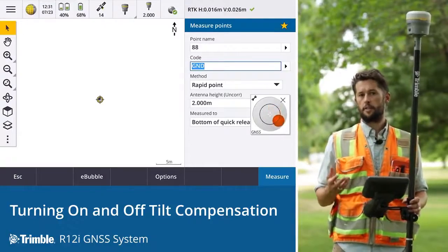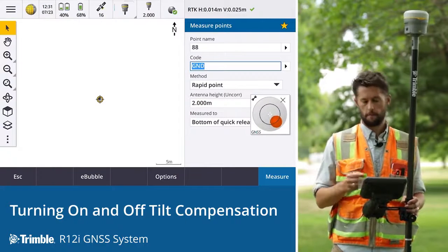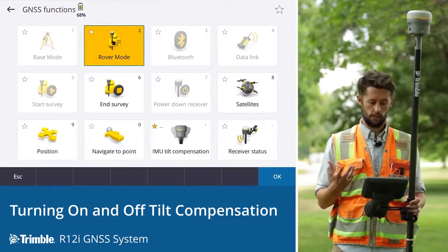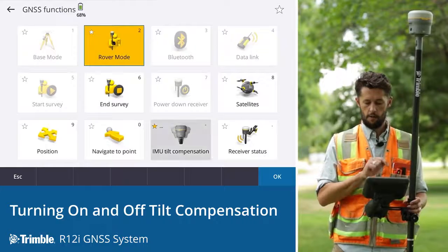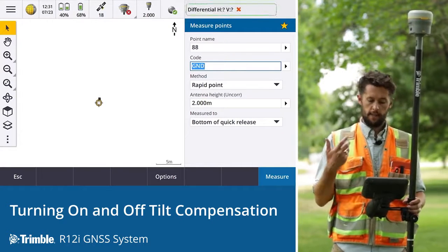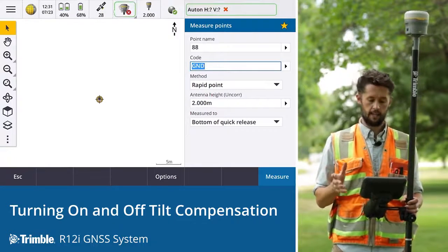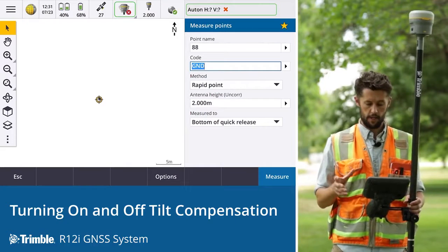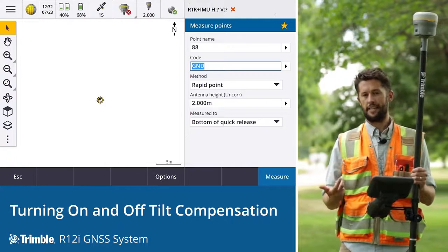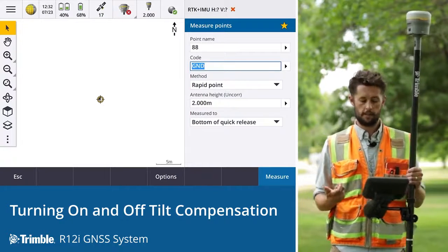The process to turn IMU tilt compensation back on is very similar to what we just undertook. We go to the icon at the top of the status bar and open the GNSS functions, then go to IMU tilt compensation to turn it on. What we see is that we need to get alignment, and the icon changes to indicate we are back in IMU tilt compensation mode. Gaining alignment is the key step before we can continue with our survey and get the green check marks.